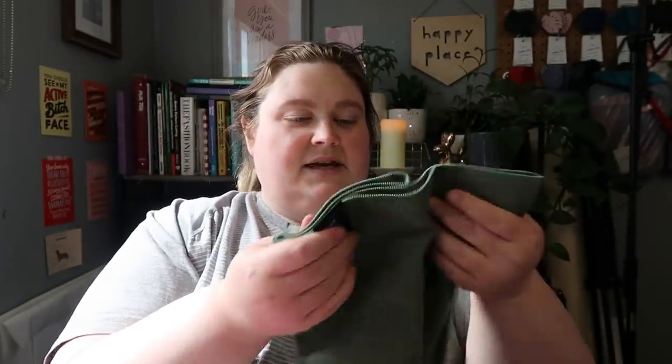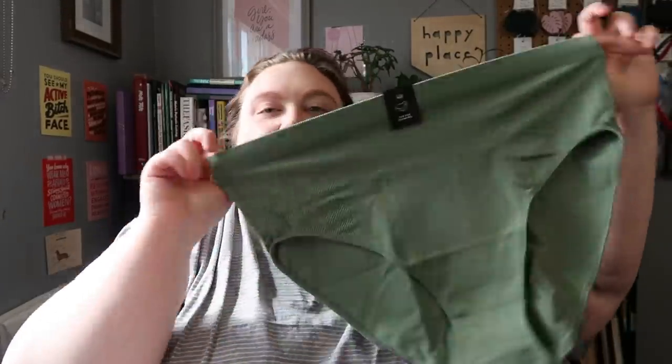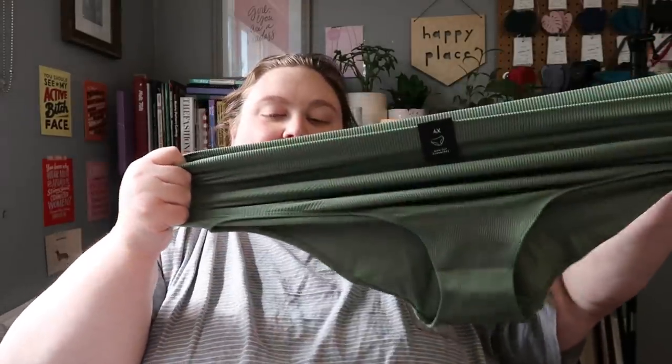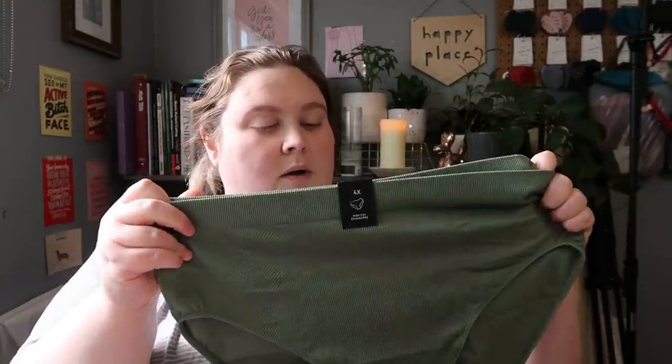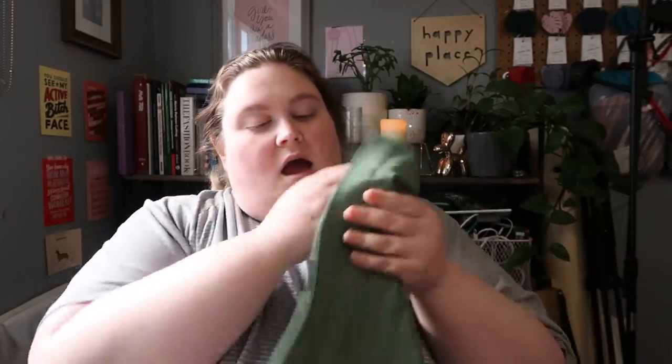I like the color on these. These ones say high cut and they're the seamless kind — I never buy this style. They're from Additionelle, 4X. It's funny because both these last two brands I can get readily but I've never bought this style. They look like they might be a little tight, but they're the seamless kind so they stretch a lot — I should be careful or I might accidentally slingshot this across my room.